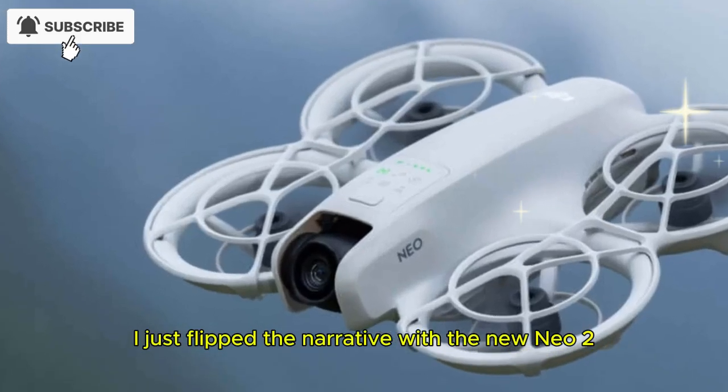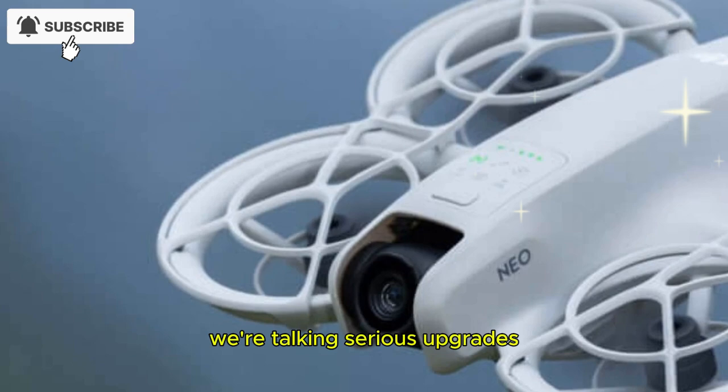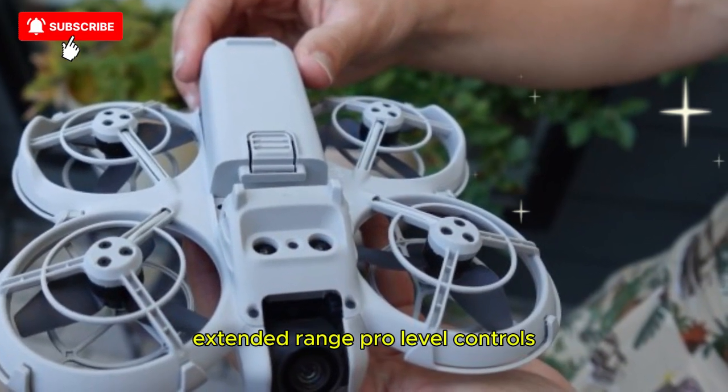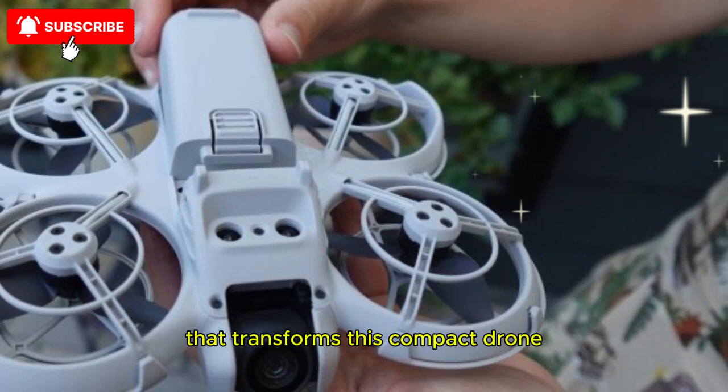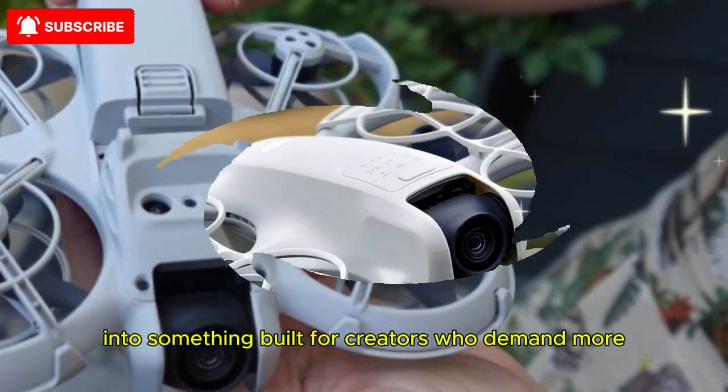I just flipped the narrative with the new Neo 2, and trust me, this one's far from just another refresh. We're talking serious upgrades, extended range, pro-level controls, and a modular upgrade path that transforms this compact drone into something built for creators who demand more.